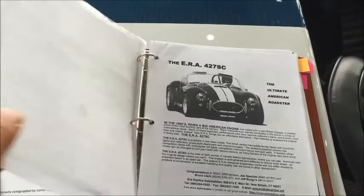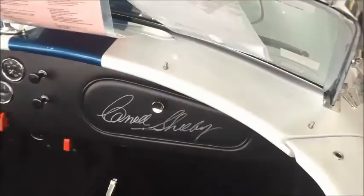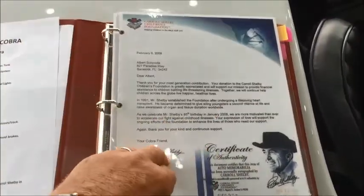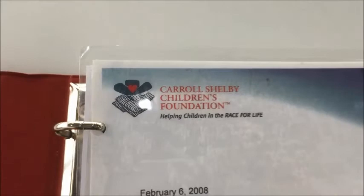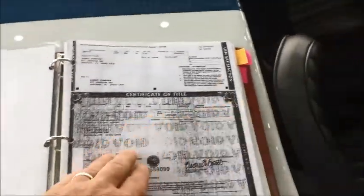This book includes a letter from Carroll Shelby. You can see the car was signed by Carroll Shelby — it's a letter. The person that had this car made a donation as part of asking Carroll to sign anything, as he always accepts a donation to the Carroll Shelby Children's Foundation. So that's documentation that it's not anybody else's signature — that's Carroll Shelby's signature on the glove box there.